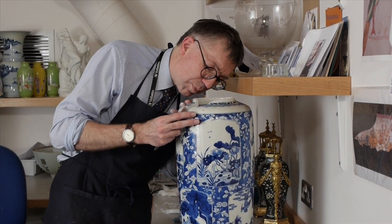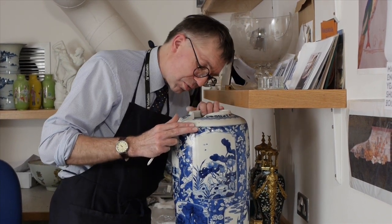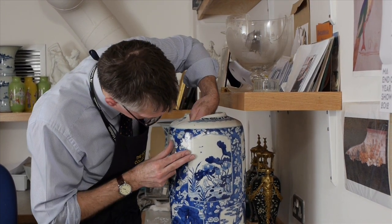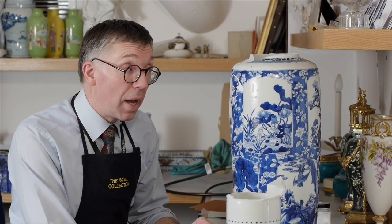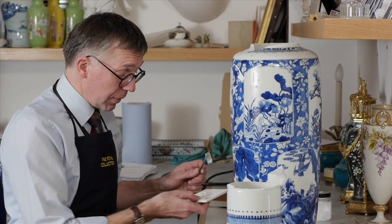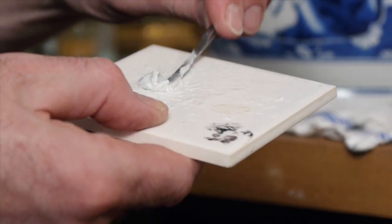I'm just checking this from the back because once we've glued the top piece in as well I shan't be able to see this at all. I've left the pot now for a couple of days and the filler which I applied has now dried, it's been cut back very slightly to level it out, and I'm now ready to apply the secondary filler.